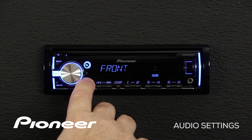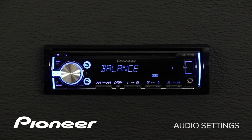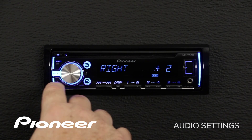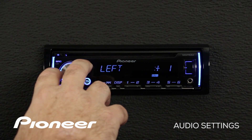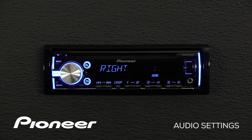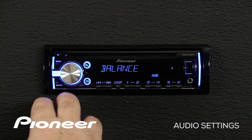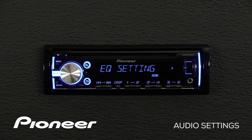We can press the go back button and roll over to our next setting, which is our balance control. We'll press enter to get into the balance menu, and here we can adjust from right to left and choose the setting that sounds best to you. When you're done, hit the back button and roll over to our next setting, which is our EQ settings.